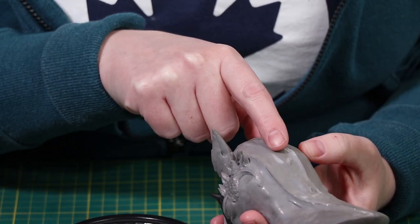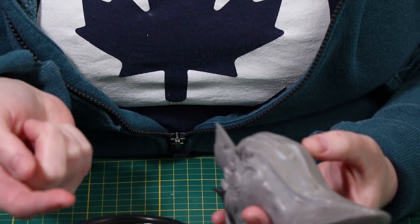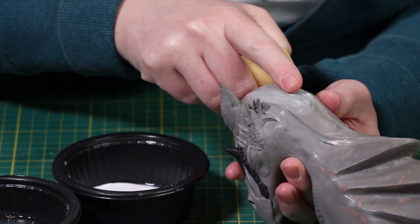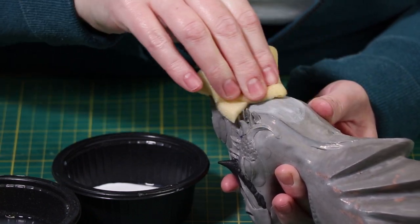After Flexbonding, if you still notice some flaws, simply wet your finger. Make sure you don't use too much water because that will actually cause drip marks, and have a sponge readily available so you can sop up any extra water that might be dripping.